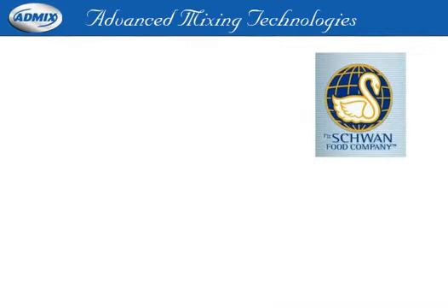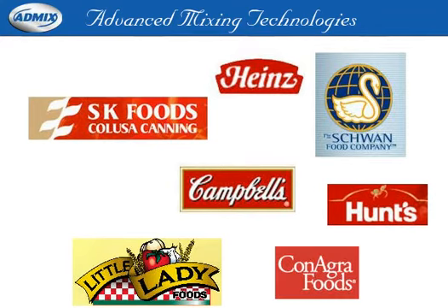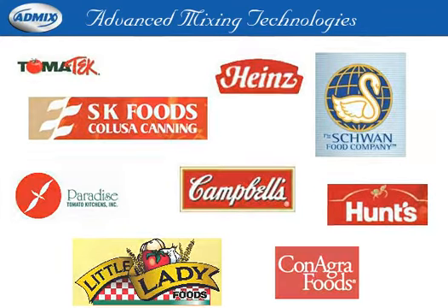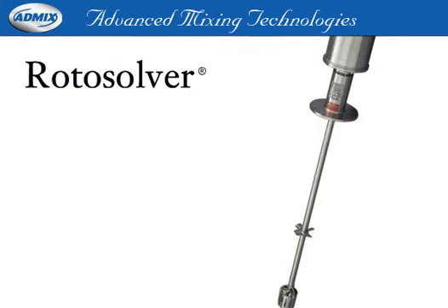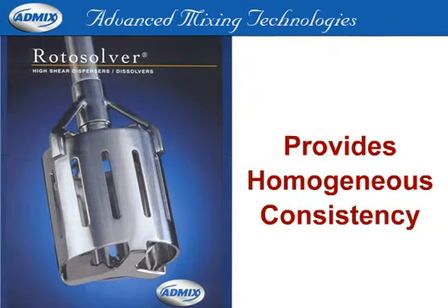Our customers include some of the top tomato processing plants in the country. They rely on AdMix for increased efficiency and cost-effectiveness. Roto-Solver is ideally suited for paste-cutting and suspension, providing a homogenous consistency from small to large batches in less than 2 minutes.